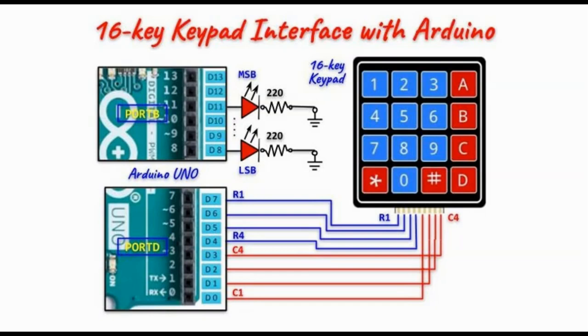A circuit diagram showing the interfacing of the 16-key keypad with the Arduino Uno is shown here. The 4 row lines are connected to the most significant nibble of port D, which is programmed as an output port.